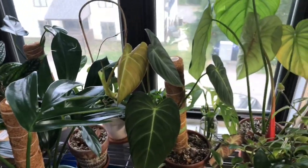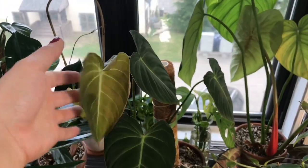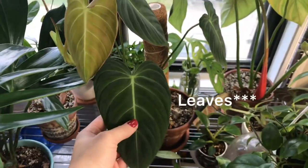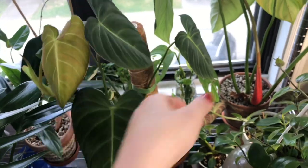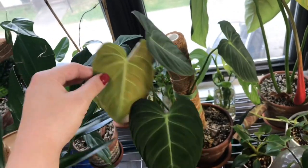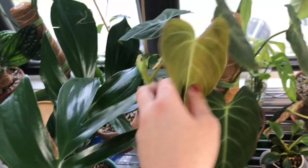Here we have my Gloriosum that went through all kinds of messed up situations since the winter — I lost all of its big leaves. It had really large leaves at one point and I basically had to start this plant over. All of these plants you see it has grown since winter. They're all so cute. This is the newest leaf — obviously adorable. And then we have another one coming out to say hello.